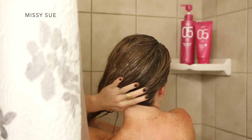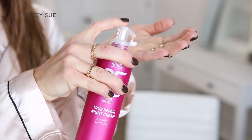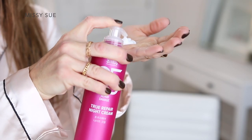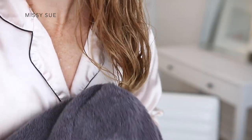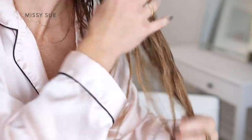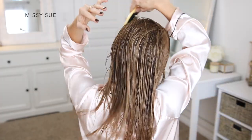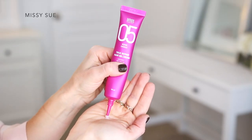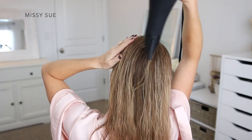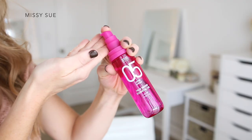I will start with this routine to prep for the upcoming hairstyles. Beginning with the night cream, I like using this because it provides intensive nutrition care for damaged hair. My hair is continually being damaged from using heat tools and hairsprays, and when I am creating hairstyles that require hairsprays, I can apply the night cream beforehand to help protect the hair cuticles from the alcohol's drying properties. After cleansing my hair with the shampoo and treatment, I follow with the hair BB cream.